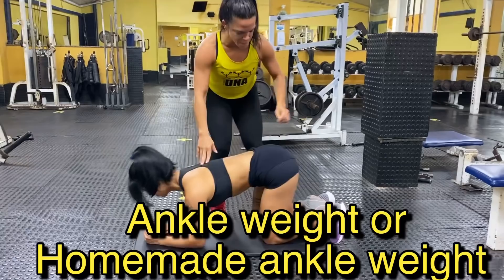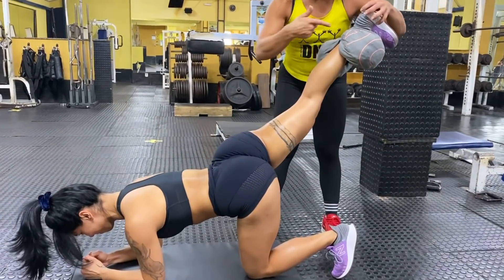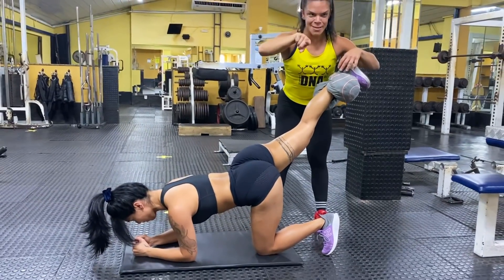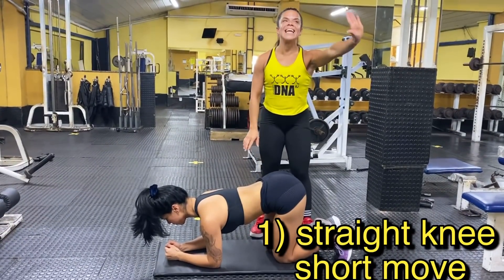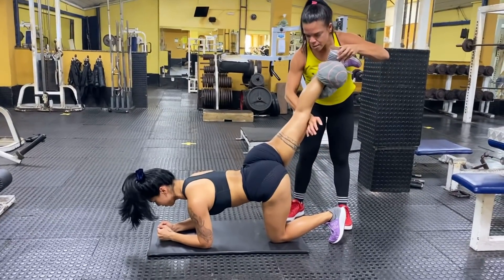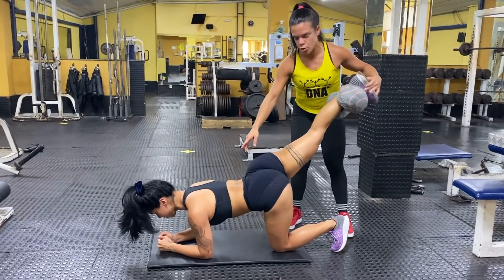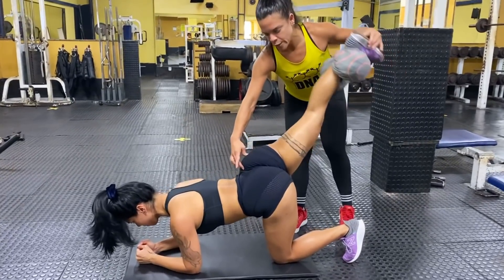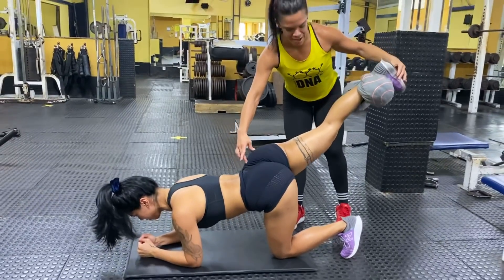We're gonna do a kickback — put rice or supplements or whatever you want inside the leg and add some weights. That's my tip for you. The first exercise is for the upper part: straight knee, only short move. Let's go — slow move, keep your knee straight. Only a short move for the upper part. Can you feel it? Yes — upper part only.